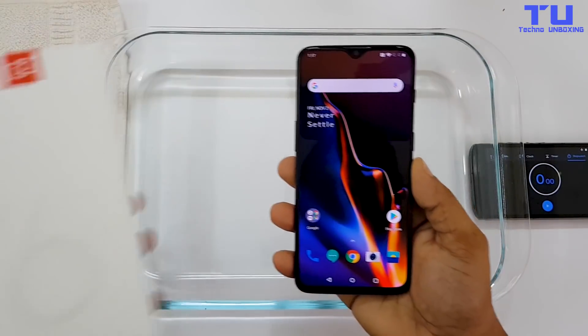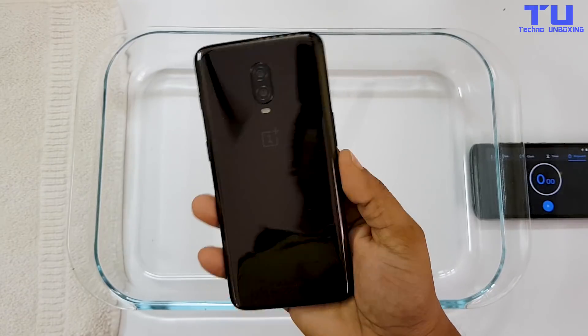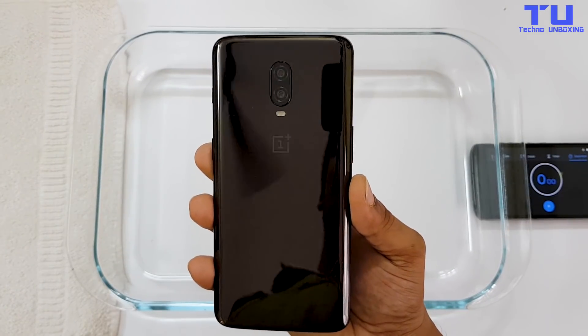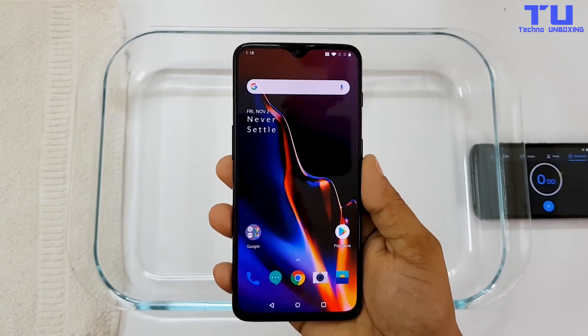Hey guys, I'm Shazo here from Techno Unboxing and today I'm gonna be doing the OnePlus 6T water test. Before we get started, a OnePlus 6T giveaway is going on my channel. There's a link in the description below — go and check out that video to know how to participate.